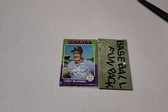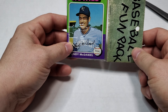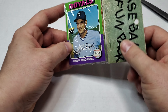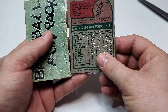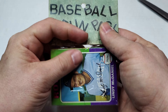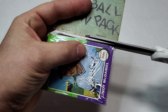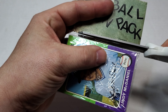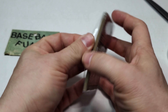Hey everybody, it's Johnny V back with another card opening video. This time it's a 1975 Topps repacked fun pack from West Corp. We got Lindy McDaniel on the front and Maximino Leone on the back. I'm sure there's a different name on the front but I've never heard of that guy, so let's get into this and see what we can find.